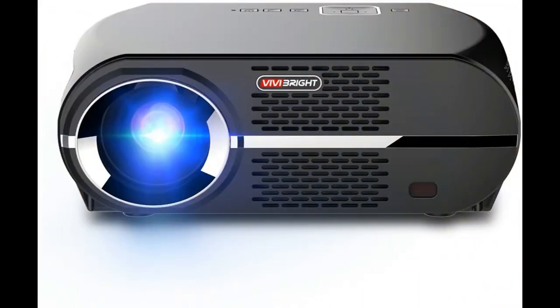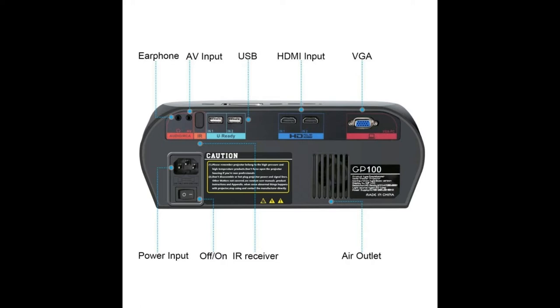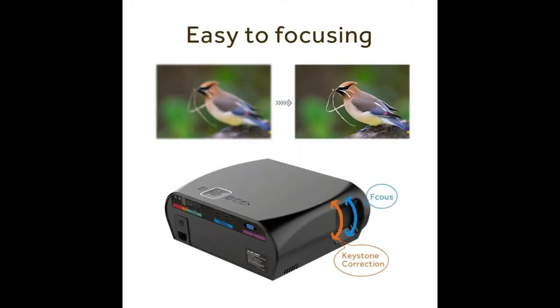At the front of the device you will find your lens, your IR blaster, and the VVDright logo. At the back of the device you have your earphone port, AV input port, IR receiver, two USB ports, HDMI input, VGA input, power input, on/off button, and air outlet. This is a well-ventilated device which will keep your device cool.